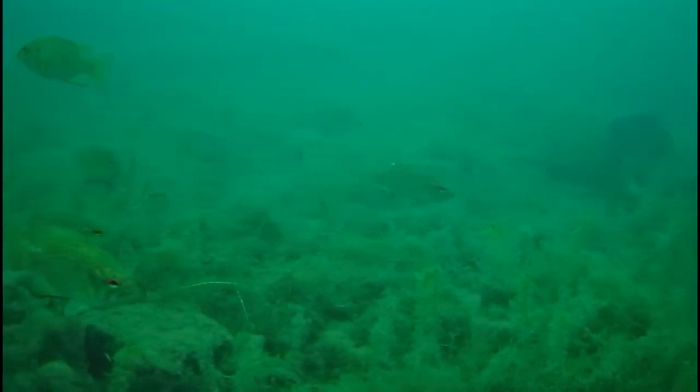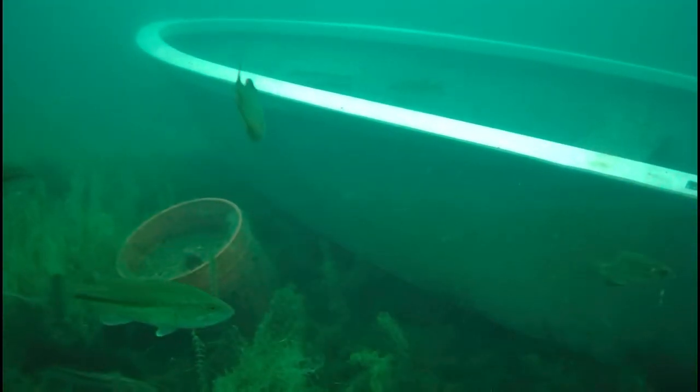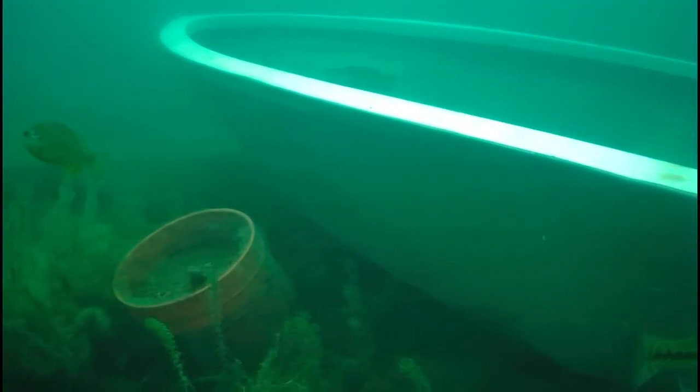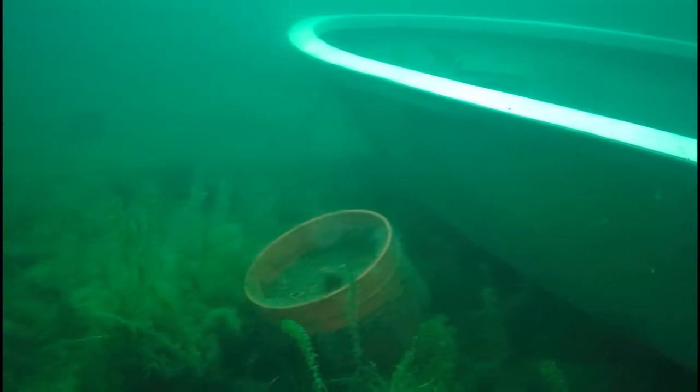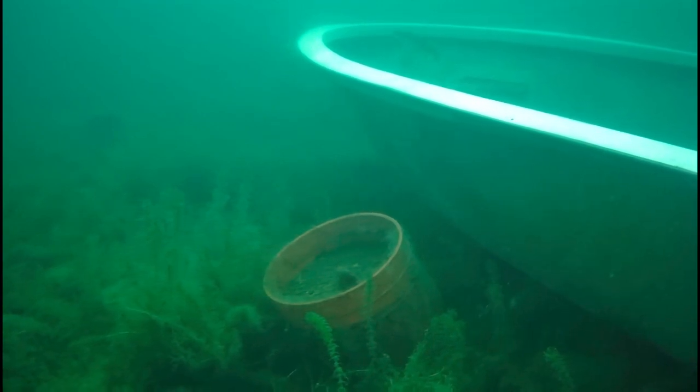I am blown away at how perfectly clear this is. I could totally see this being used in search and rescue efforts — when we find a target and don't want to get all of our dive gear on, we could just drop this down below and save so much time. This is absolutely amazing.